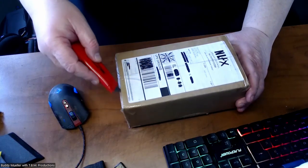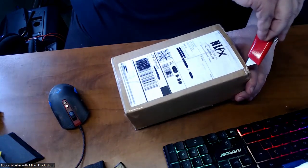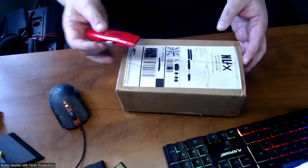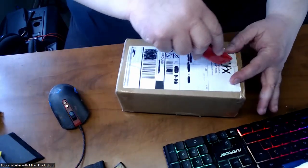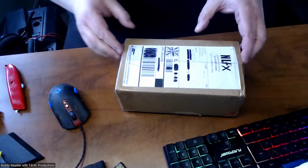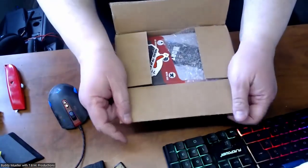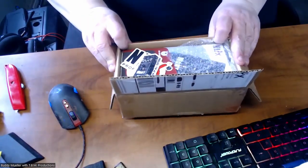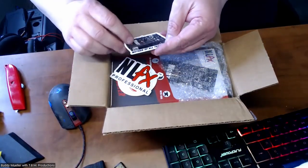I'm opening this up — as you can see, I have not opened this package up previously. And the reason I say that is because of the fact that this is how nicely it is taped. Very, very well done. This was actually a backorder for a little bit, but this is really cool stuff. I'm opening this up for the first time with you — and you can see, oh, this is some cool stuff right here.